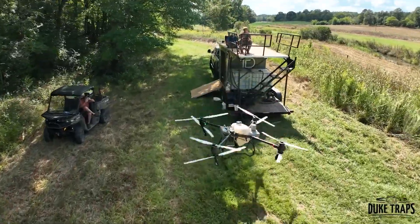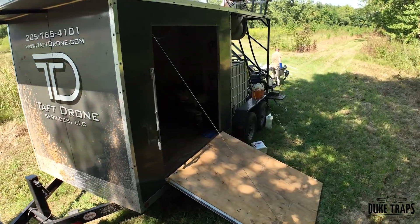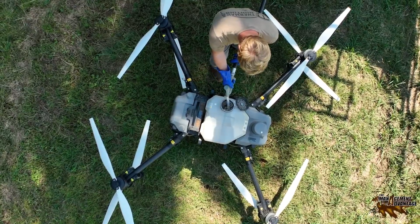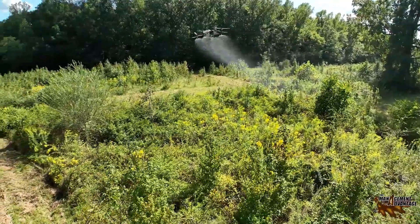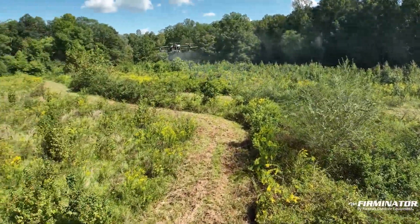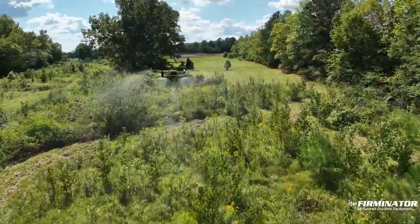Everybody talks about bad trees, and sweet gums are mine. I hate sweet gums with a passion — I kill every one of them I can. This probably hasn't been bush hogged in three years, and you see how high it gets. It's a low-lying area, it stays wet, and sweet gums love it. They'll go from pencil size to 15 feet tall in two years. Then what do you do?